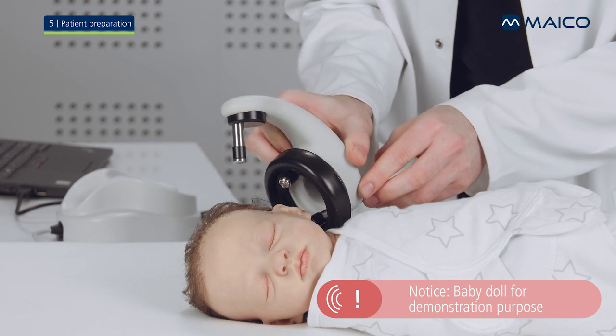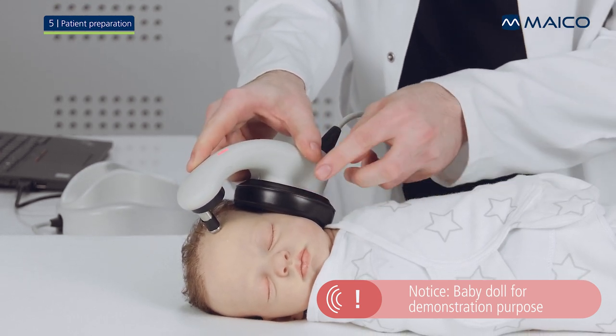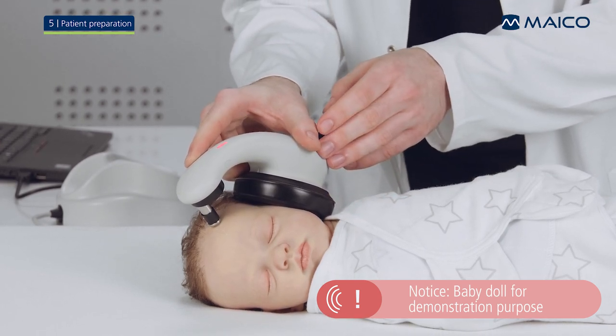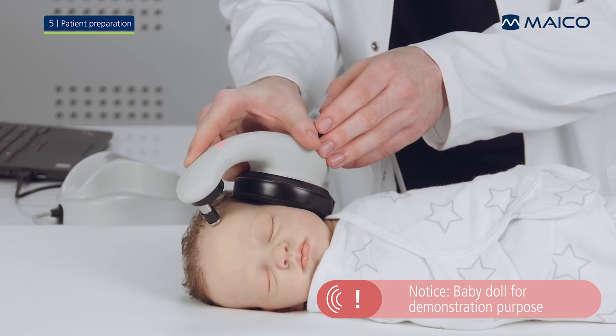Place the Barafone on the baby's head making contact with the prepared spots. Check that the ear cushion contacts the skin all around the ear with no gaps. Support the Barafone in place during the test but do not apply pressure.